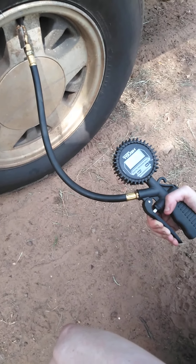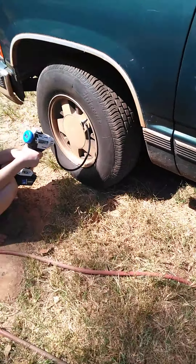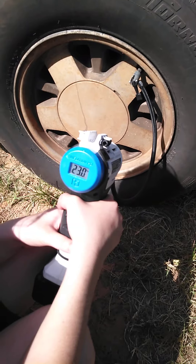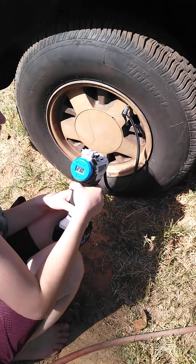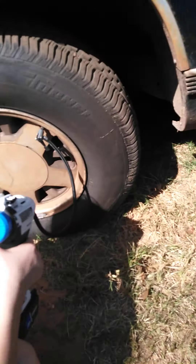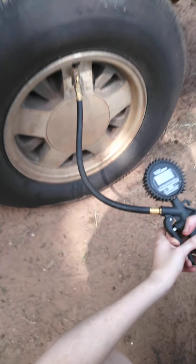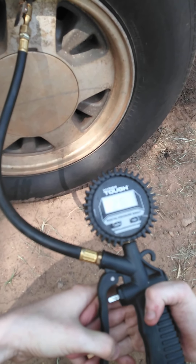What are you at? 28. 23. Release trigger. Release trigger. 21. Release trigger. 26.